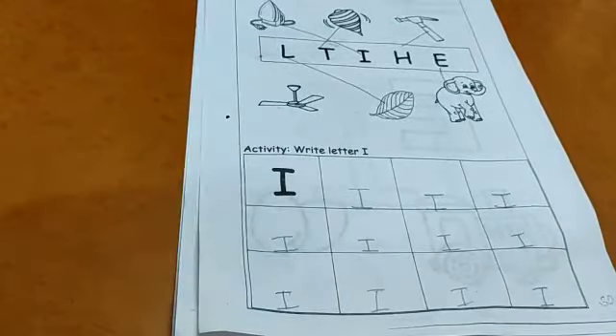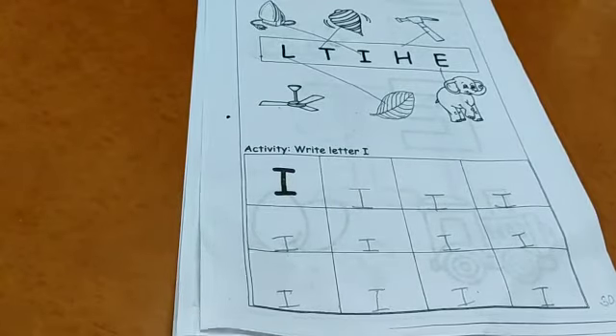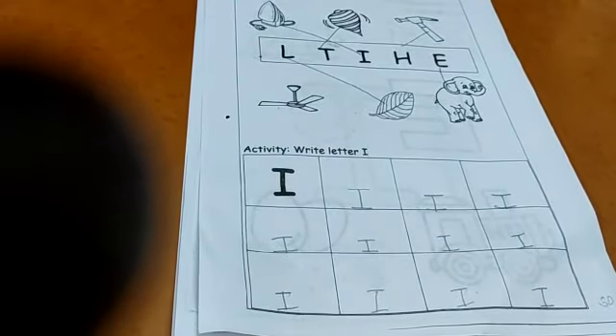We have completed our worksheet. Very good children — clap for yourself. Very good. Complete your worksheet. See you. Have a nice day. Bye bye!